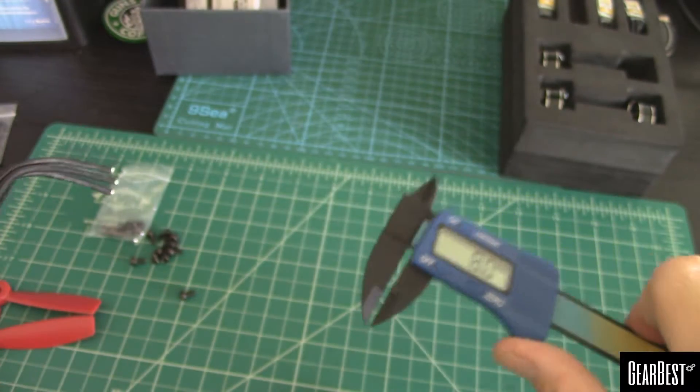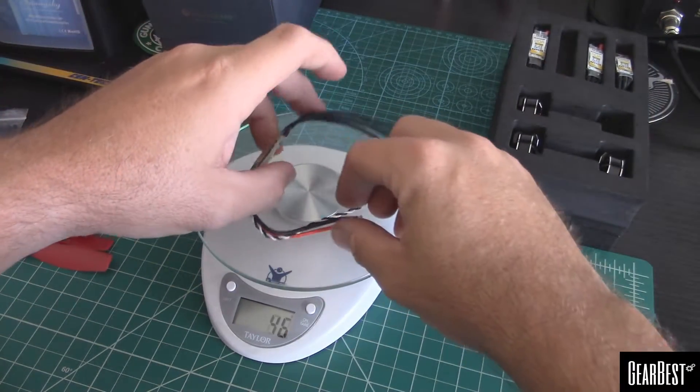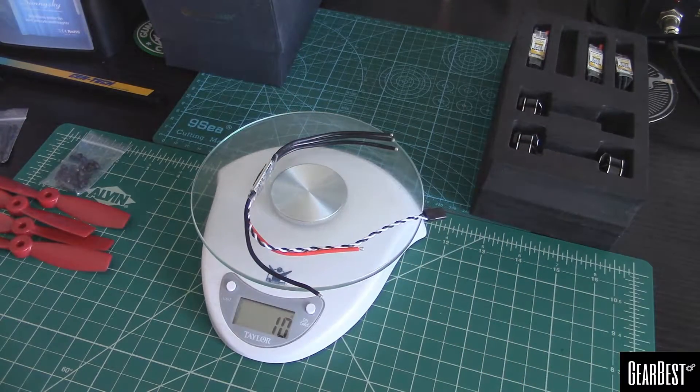Let's do the ESC first, and it comes out to 10. I believe the literature that we read through earlier said like 9.7, so real close there.